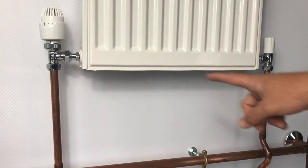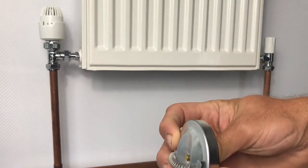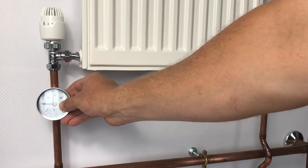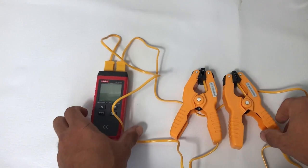To get this radiator balanced, we're going to use the delta T method, which looks at the differential temperature between the flow and the return. There are a couple of ways to measure this — you can use clip-on dials for each pipe — but a far easier way is to use one of these differential thermometers, where you've got two clamps, one for the flow and one for the return, and the digital readout shows the respective temperatures of both.